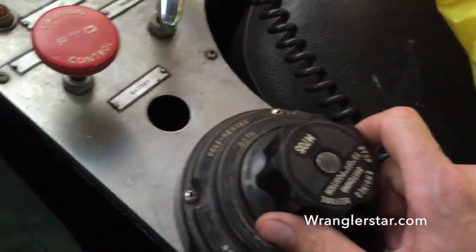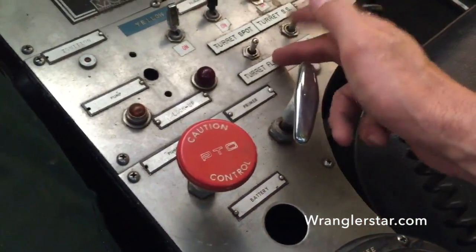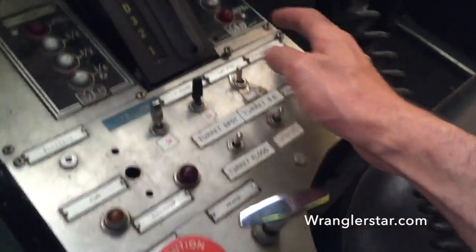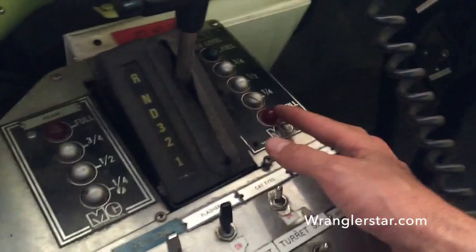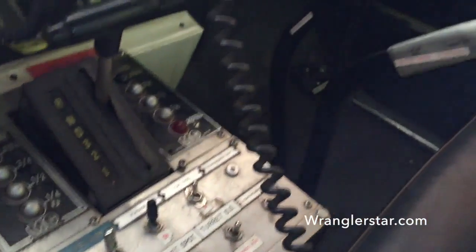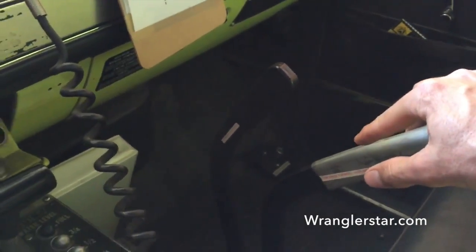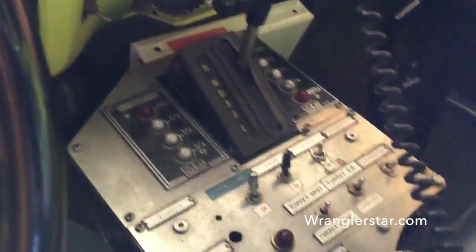Here's the battery switch. PTO to engage the pump. Flood lights, all the lights for the turret. I've even got all the water tank level indicators in here to tell me how much water I have in the tank. That's pretty cool. Four-wheel drive engage. Low range over here.